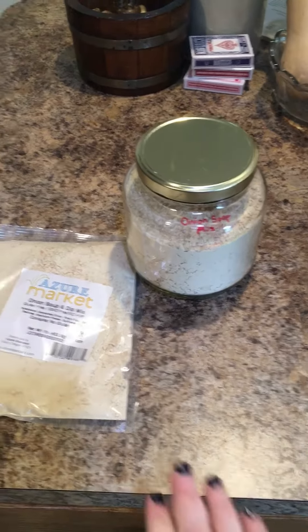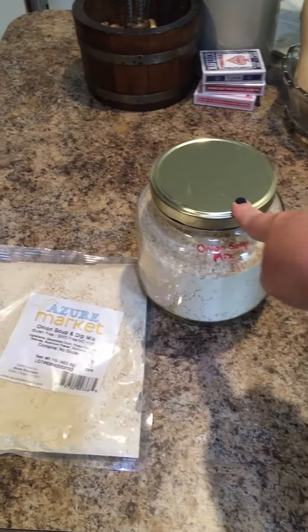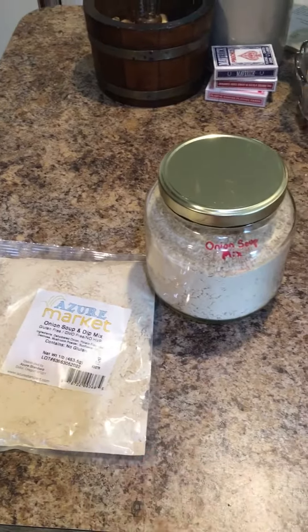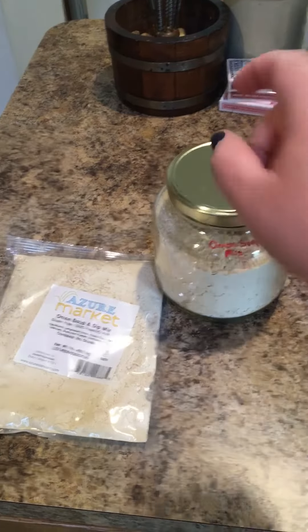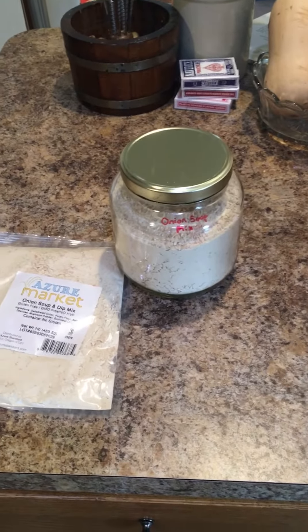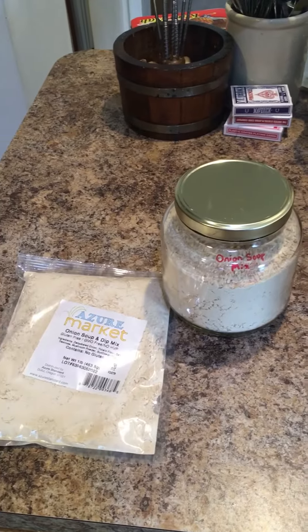I bought three pounds of it, and two pounds fit in here, but this one didn't quite fit, so keep that in mind. If you buy three pounds, you need to get the gallon glass jar from Azure instead of the half gallon.